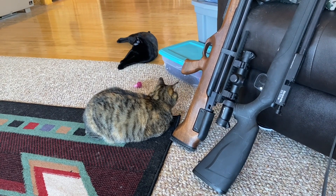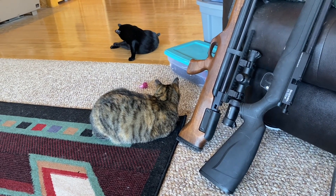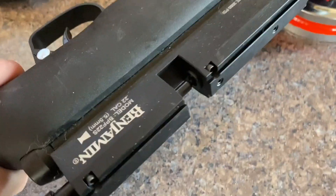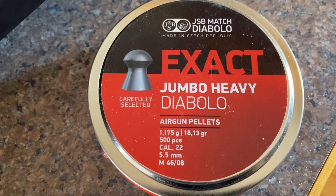The cats are clearly wanting to participate — they are guarding the air rifles. Brookie especially. She's like, "This is mine. Back up." So we're just going to jump right to it. We're using the Benjamin Fortitude, like I said, .22 caliber, and we have the .22 caliber airgun pellets right here as well.